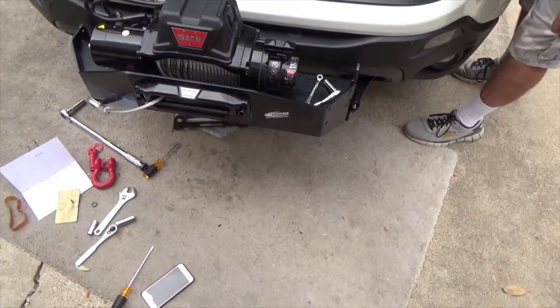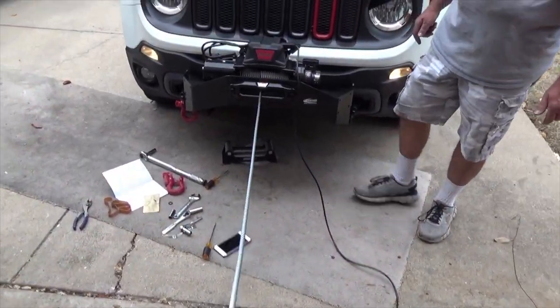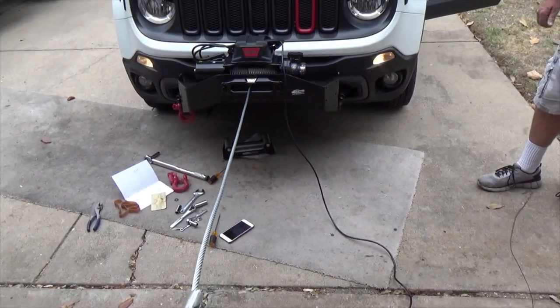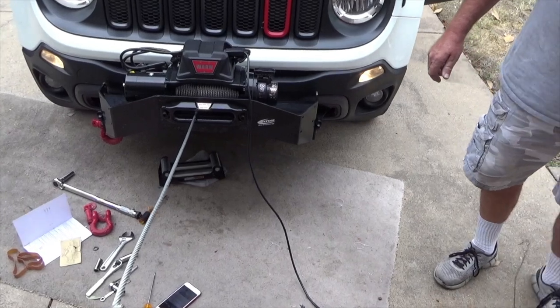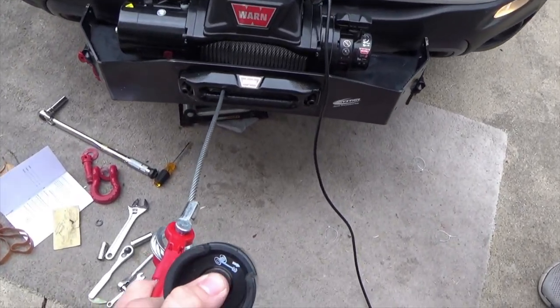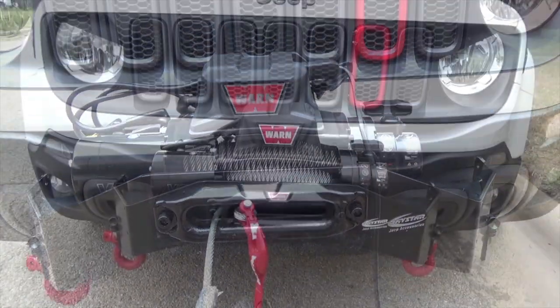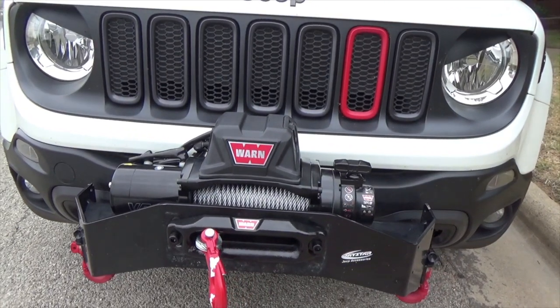All you have to do is plug in your connector, pull her out, and crank her up. Alright guys, here's a demonstration — you've got to have your vehicle on, of course, to make it work for power. It works like a charm. Alright guys, here it is, the final product — got the testing and installation all done.